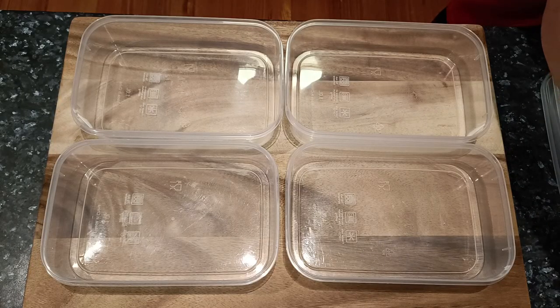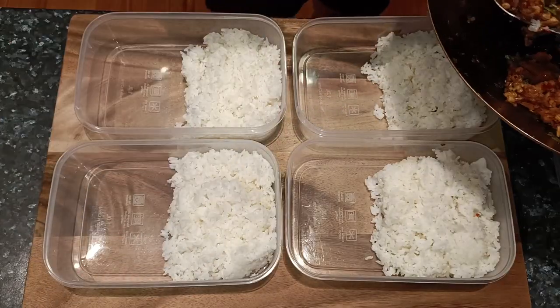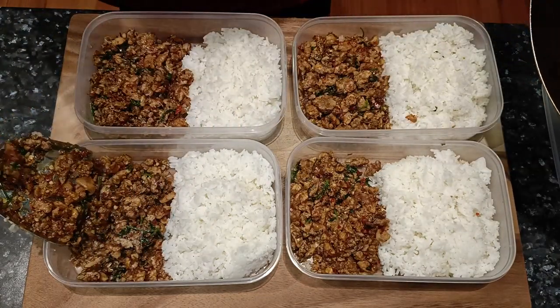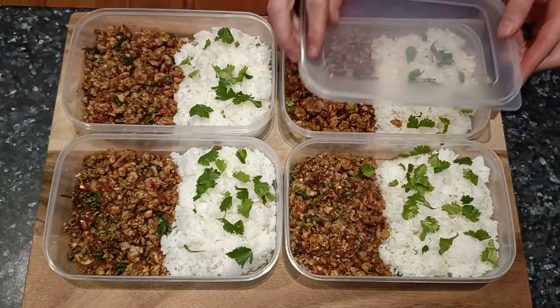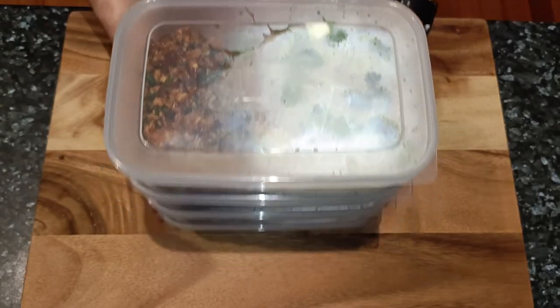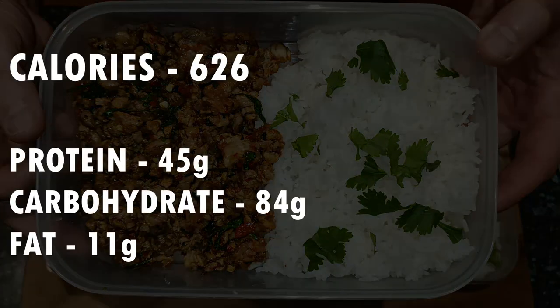Now we can add this to our containers. Evenly distribute the rice into four containers on one side, and on the other side evenly distribute the chicken. For reference, these are one litre containers. I also added some coriander leaves to the rice just for presentation purposes. Once they have cooled down for a few minutes, we can put the lids on and store them in the fridge for up to one week. To serve, just heat in the microwave and enjoy. Each serving ended up being 626 calories with 45 grams of protein, 84 grams of carbohydrate and 11 grams of fat.